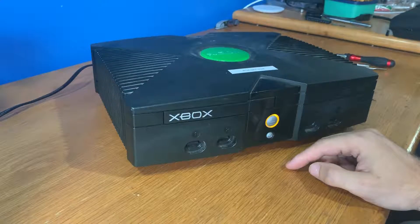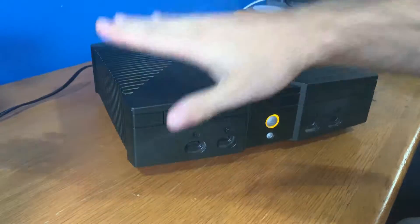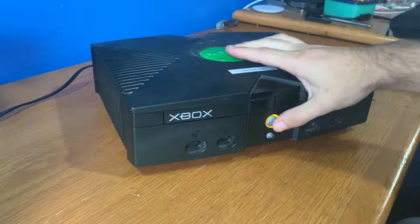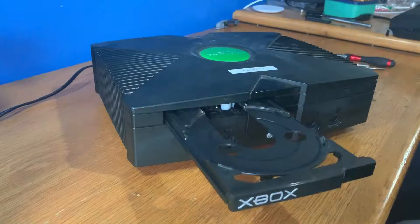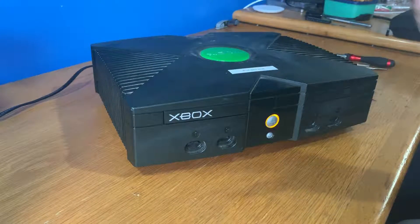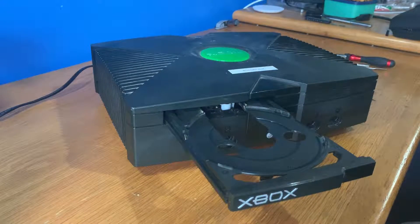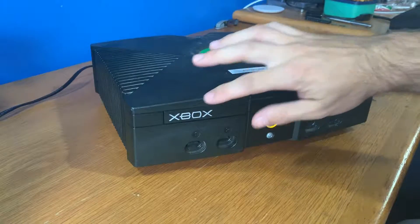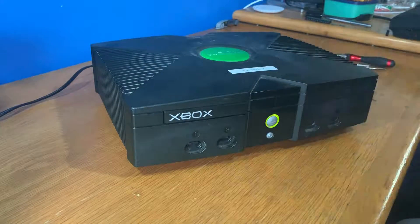Now interestingly enough if you hit the Xbox — this is a quick fix — sometimes this works. If you hit it, all of a sudden it opens up and it makes you think what's going on here. Is it the housing that's hitting this or is it something else?